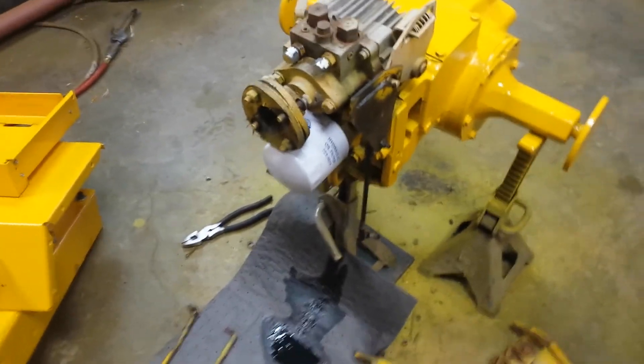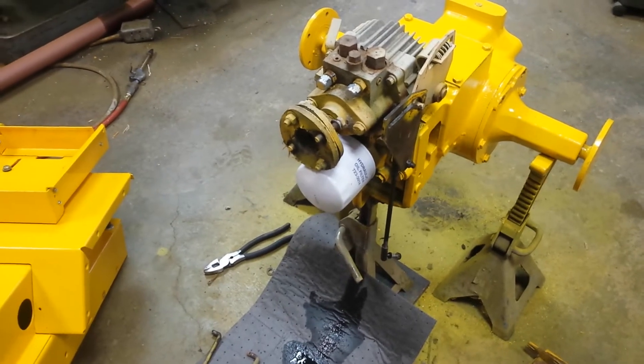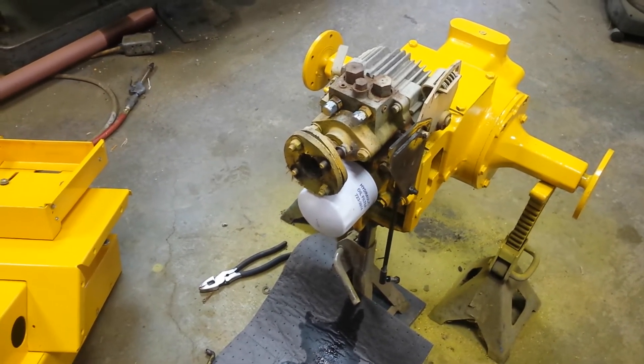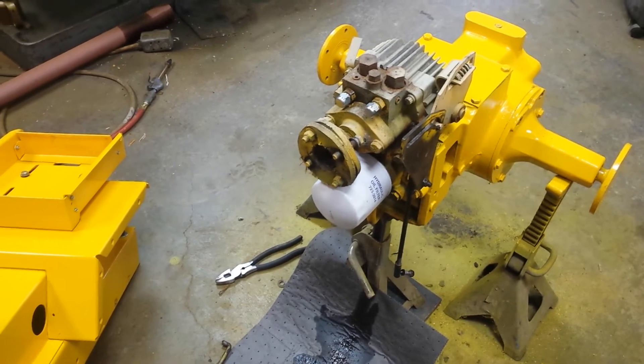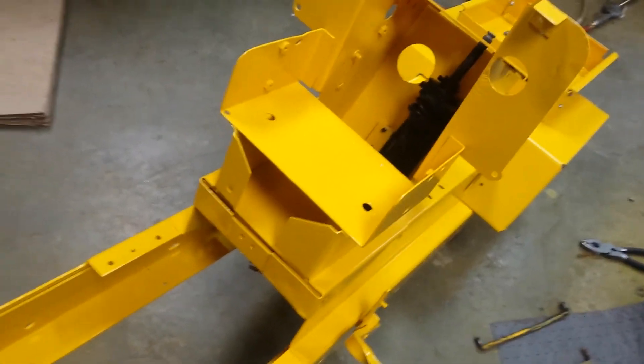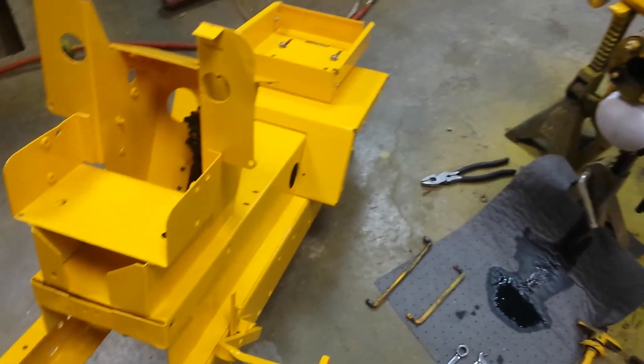I'll start getting this back together and see if the linkages line up with everything. All right, see you guys.